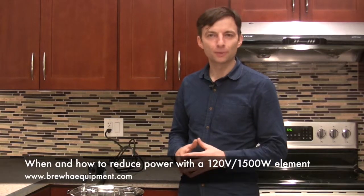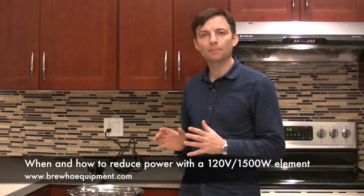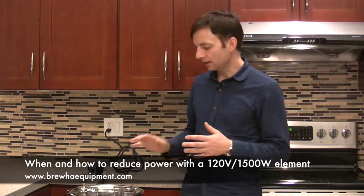Hi and welcome to another Bruja video. In this video we're going to be looking at ways to limit the power going to a 120 volt or 1500 watt heating element, the kind of element that is used in the small BAC.